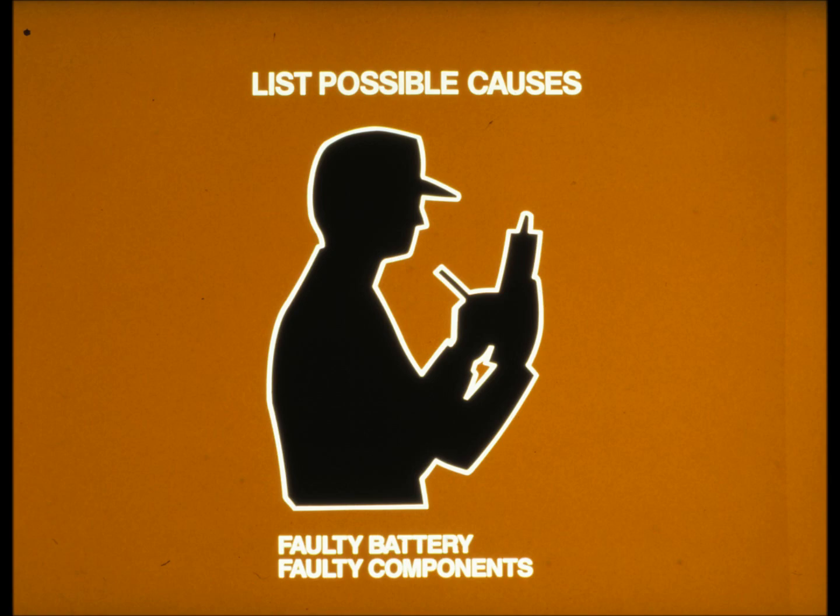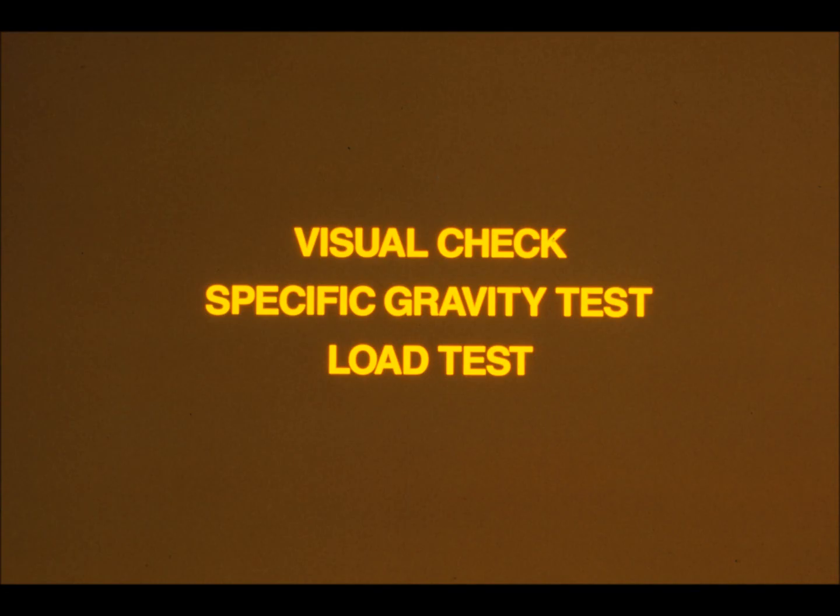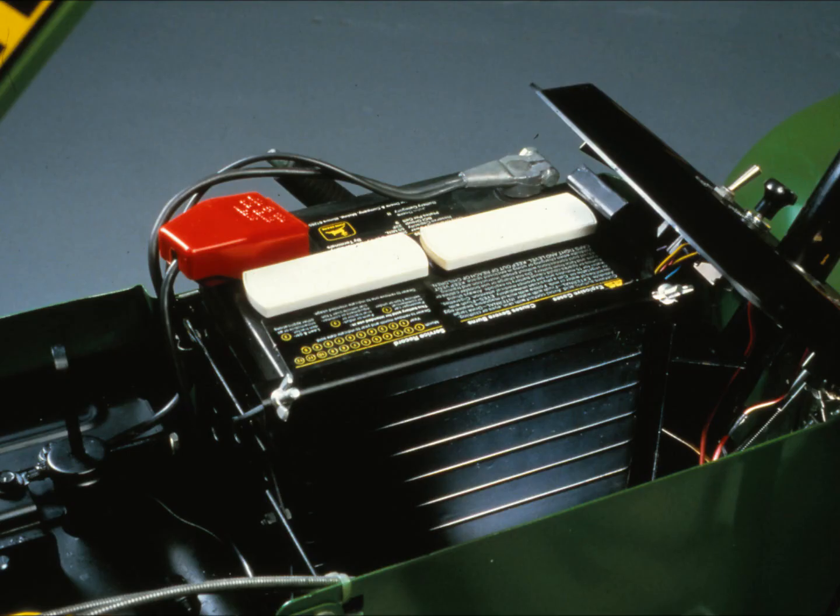It's a good idea to test the battery first before checking the rest of the charging system. If the battery seemed weak, try charging it with a battery charger before testing it. There are three tests you should perform on the battery: give it a close visual check, use a hydrometer to test for specific gravity, and use a battery tester to perform a load test.